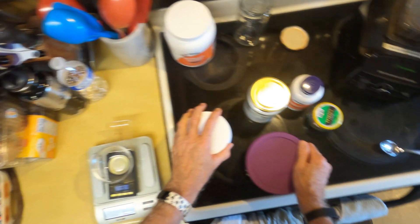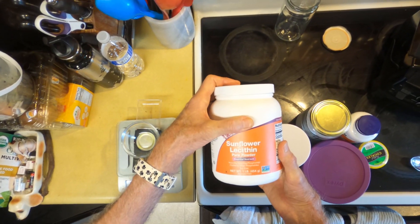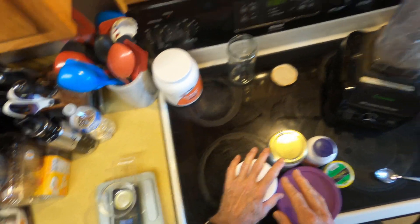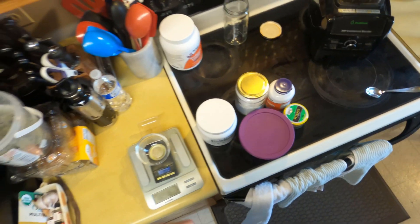While I weigh these things out, I'll blend these five things along with the trans-resveratrol — I think it's 100 milligrams — and the NMN separately from the sunflower lecithin. Then I'll blend an equal number of grams of sunflower lecithin with ice water, then combine the two and blend them together for a couple of minutes. After that they'll go in a glass jar in an ultrasonic jewelry cleaner for 35 minutes, stirring occasionally with a wooden stirrer. I'll turn off the camera while I weigh these out.